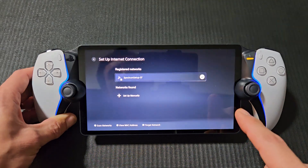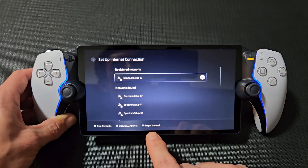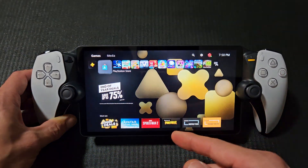On the PlayStation Portal, I'm going to show you how to sign out of your Wi-Fi network, or in other words, forget a network. So first thing you want to do is go ahead and sign in.